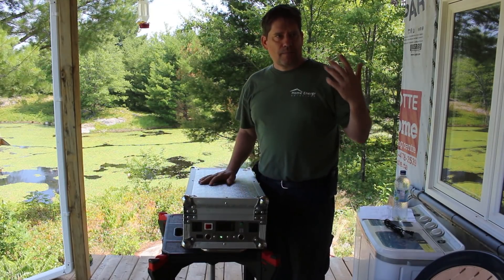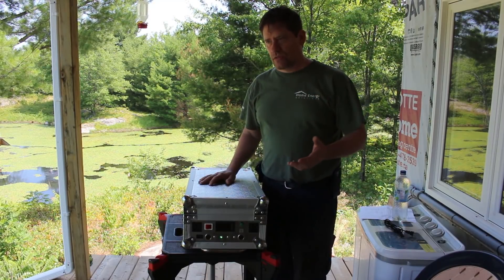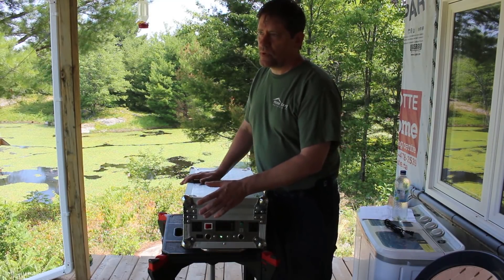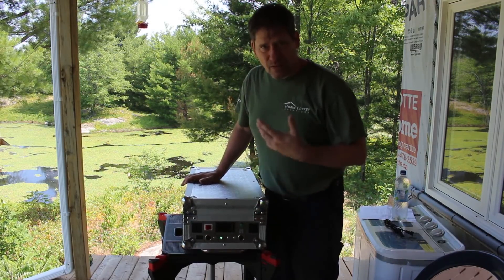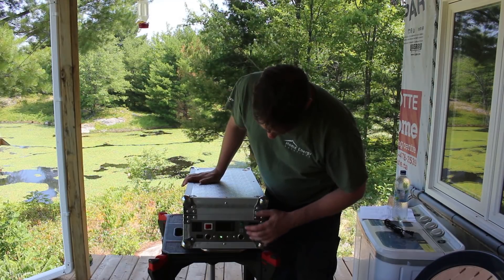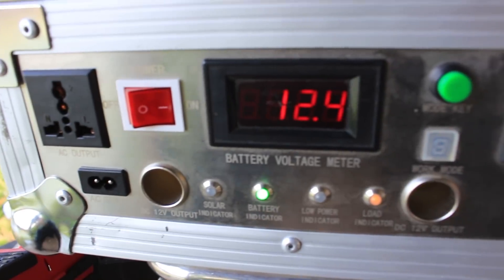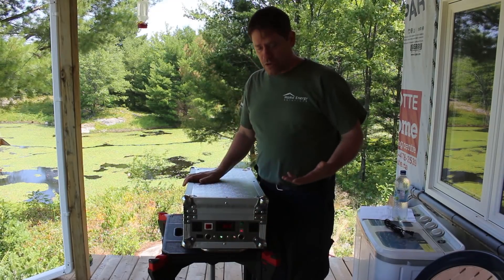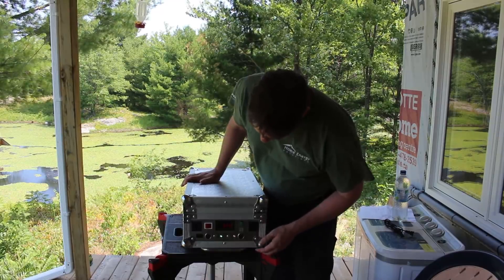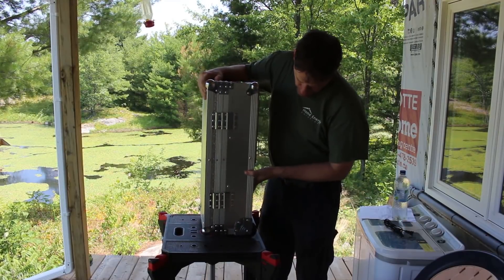There is an inverter in here — it's a 150-watt inverter — so you're not going to run things like coffee makers, microwaves, or hair dryers. But you'll certainly be able to run LED lights and other low-wattage things. There's also a nice display that shows the voltage so you can tell how charged the batteries are, which is really nice.